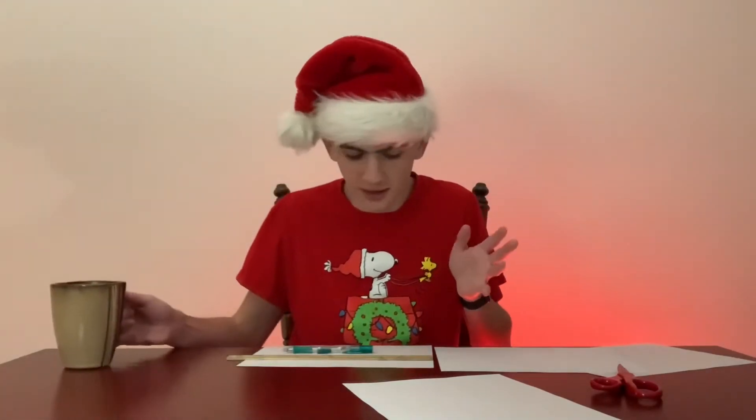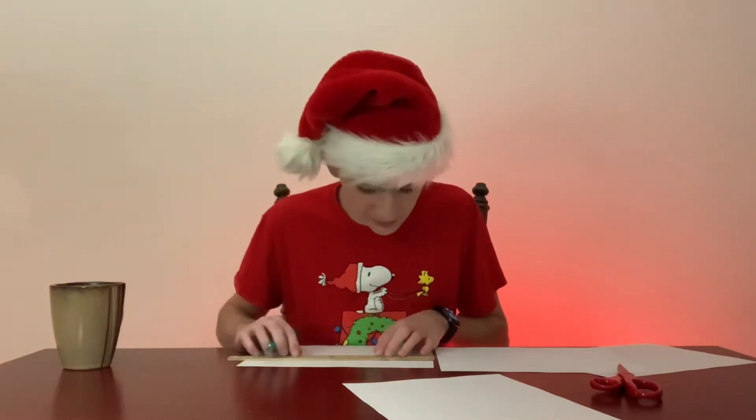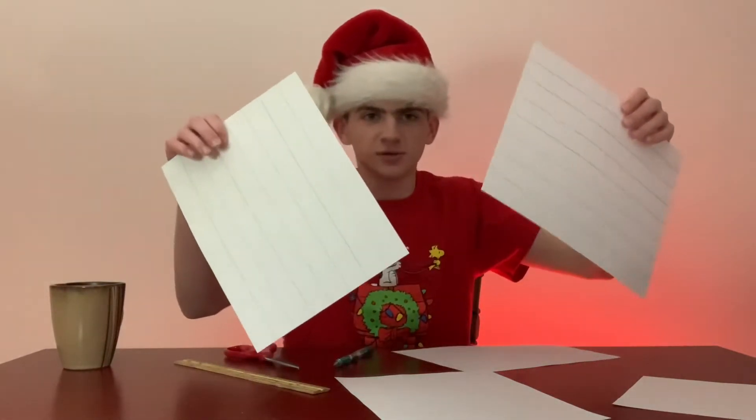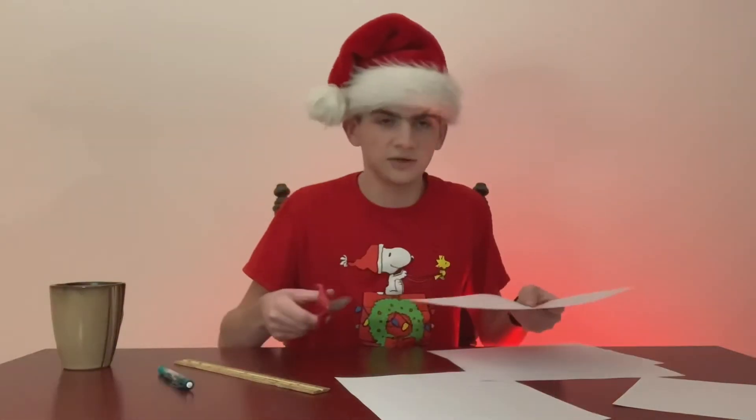I keep forgetting I have hot chocolate here. If I keep forgetting it won't be hot anymore — nobody wants cold chocolate. After you've made your paper into a bunch of little strips, you can just cut them.